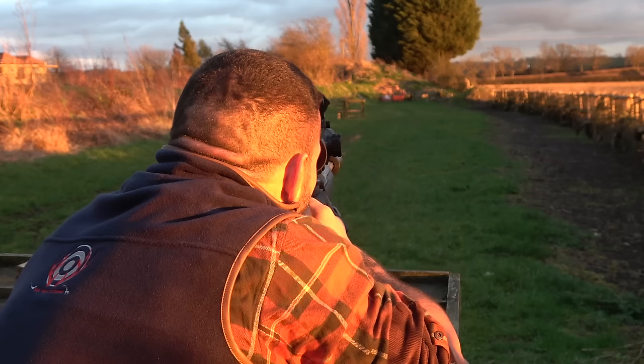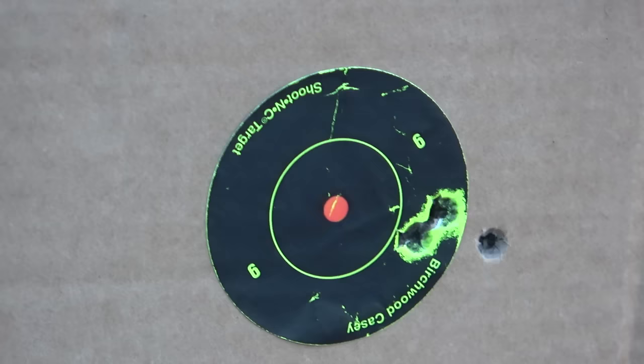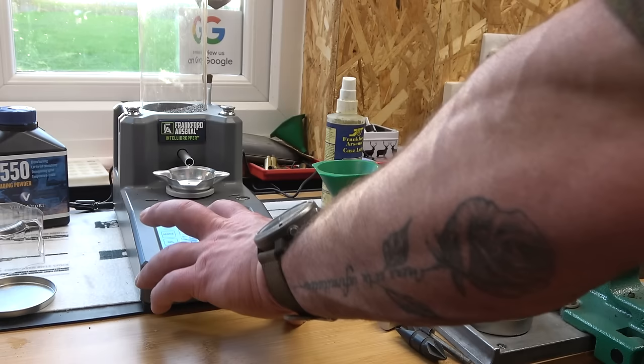Out on the range with the sun setting over the Vale, Luke tries out a couple of his new cartridges. Once it gets dark, we'll be driving over the border to similar country in Lincolnshire to look for deer that Luke and his shooting buddy Mark Singlehurst have already scouted. Luke gets the satisfactory result he was looking for. It does take time to reload bullets, and most deerstalkers might argue that life being as short as it is, it's easier to buy ammunition off the shelf. Is it cheaper in the long run? Opinion among rifle shooters is split.